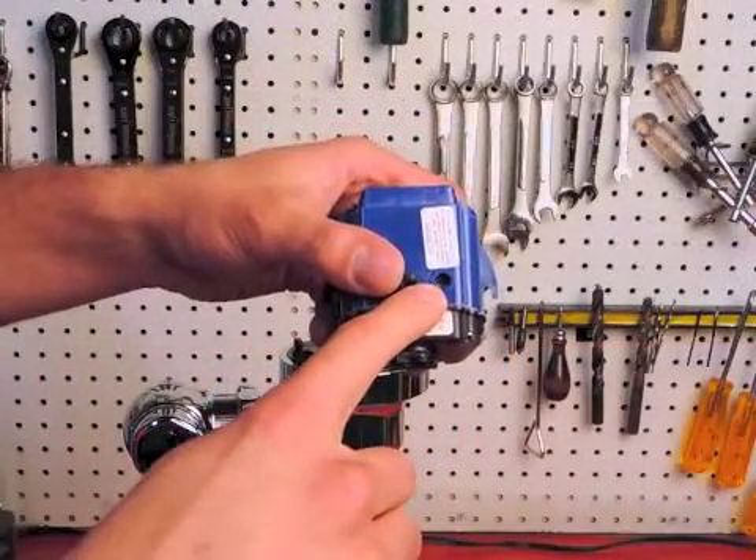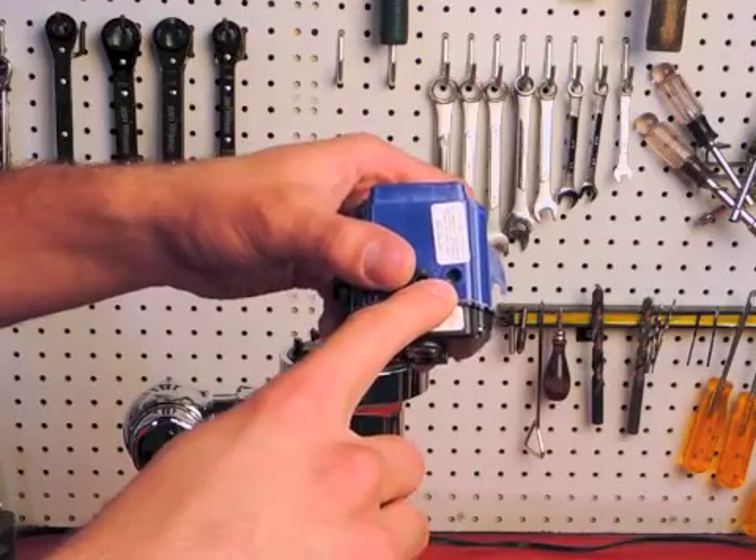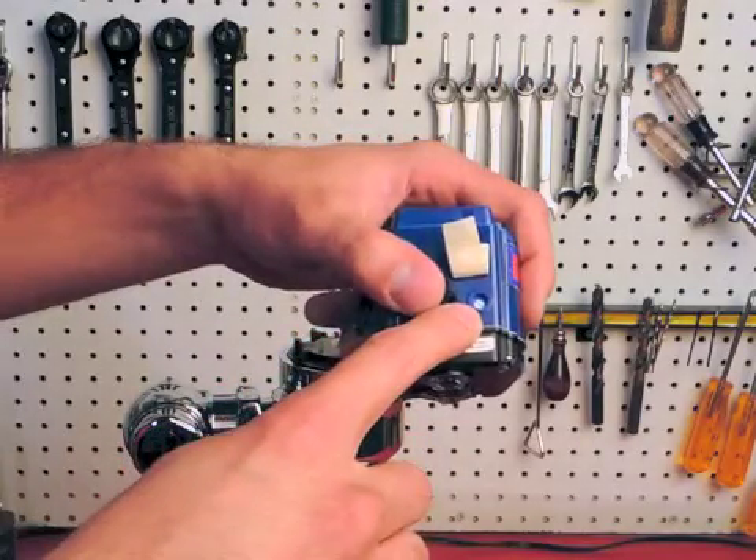If you don't see a white screw under the rubber plug, then your module does not have the range adjustment feature. But if you do see a white screw, then you can adjust the range.